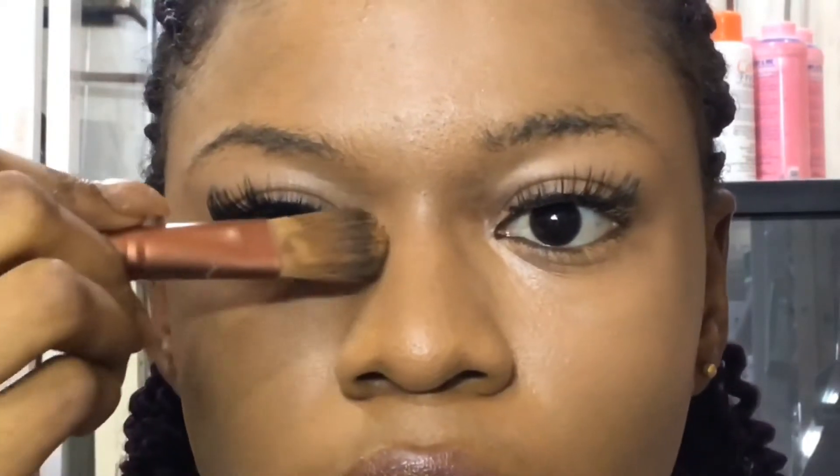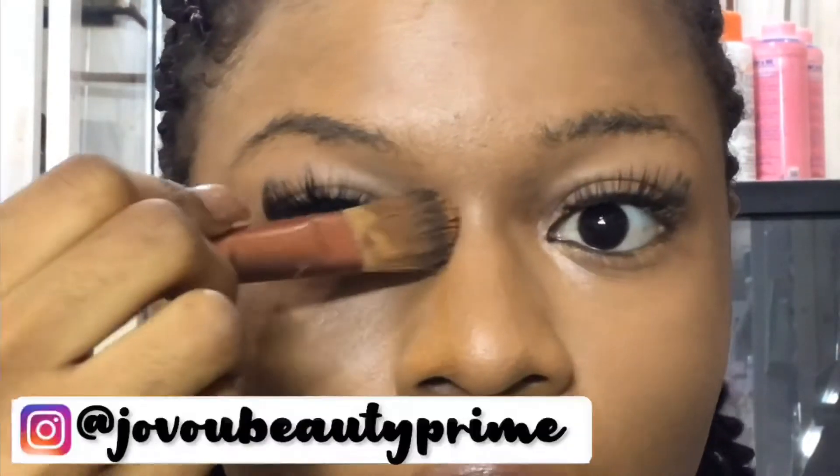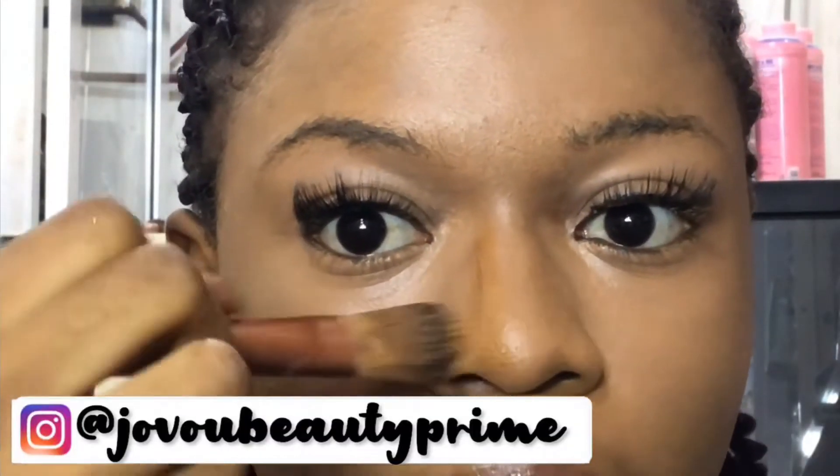The first thing I'm going with is a mild foundation — it's not that dark, it's just a little darker than my skin tone. I'm going to go in with my brush and then draw it down.